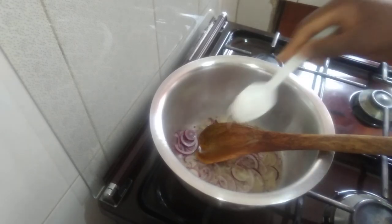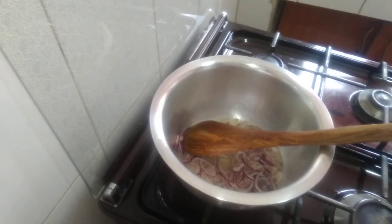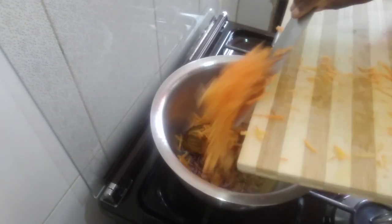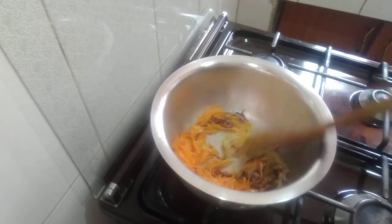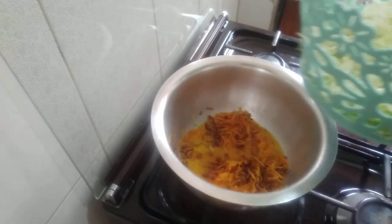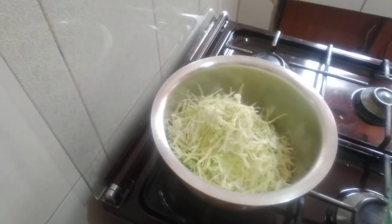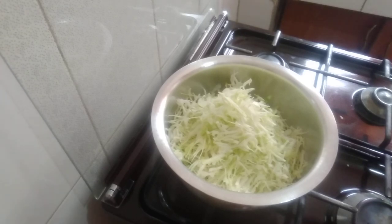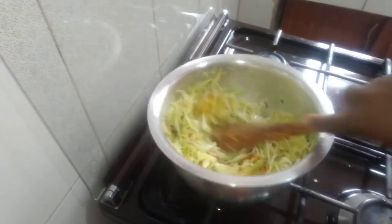You need to add salt to taste. Let's add the curry. Our cabbage is ready — let's add the curry.